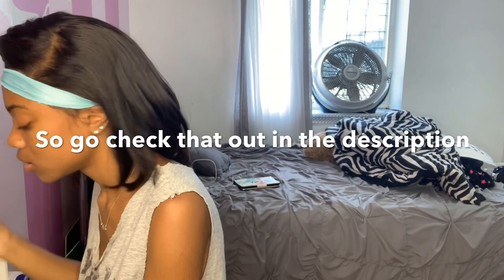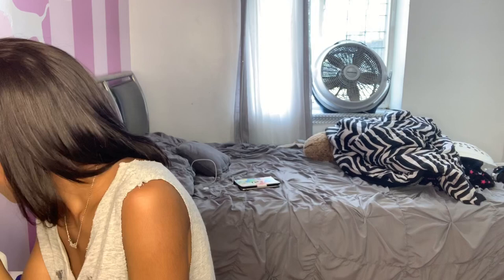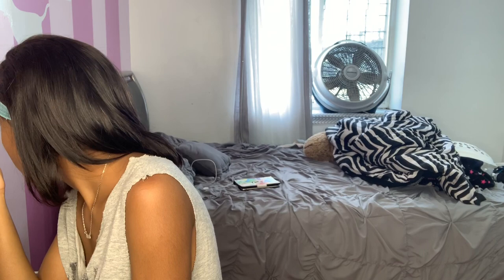Yeah, in general, I would give high school out of 10 — a 7. I'm kind of glad I went through all the bad things, the hardships and all that. I'm kind of glad I went through that because it taught me a life lesson. Like, a real life lesson.